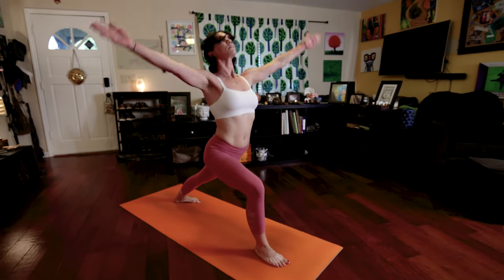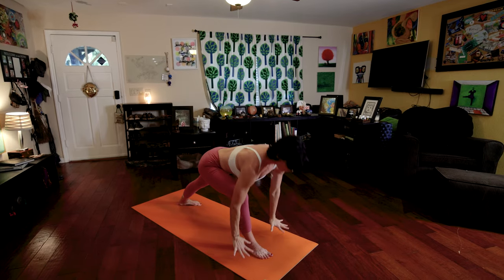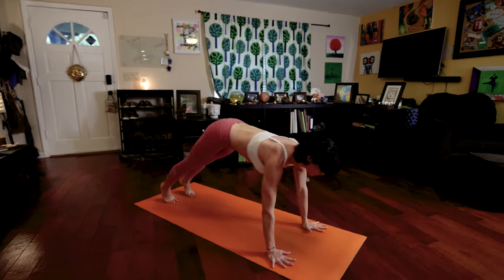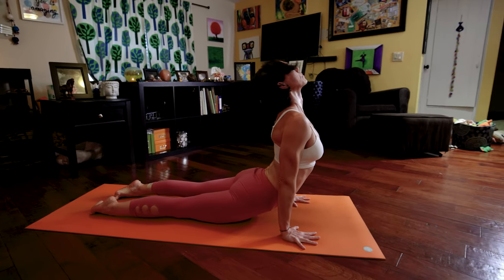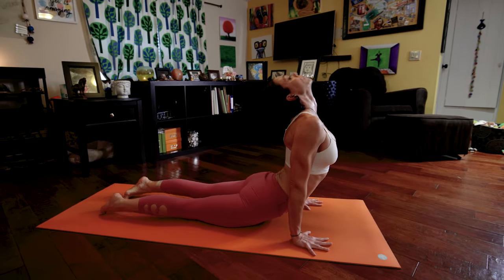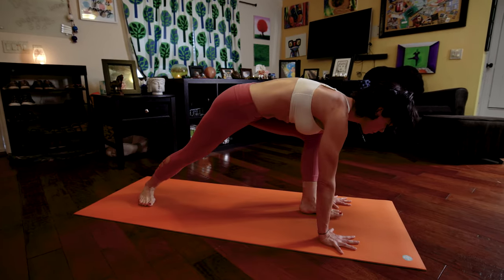Inhale, raise your arms, palms touch, look to your thumbs. Exhale, hands to the floor, step your right foot back, lower down, Chaturanga Dandasana. Inhale, upward facing dog. Exhale, downward facing dog. While you're exhaling, pivot your right foot flat, step your left foot forward.